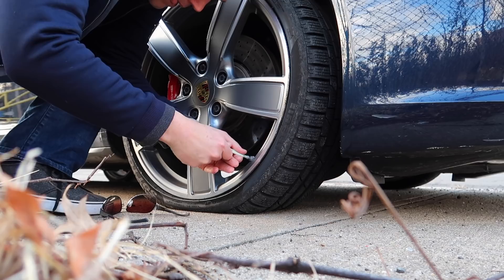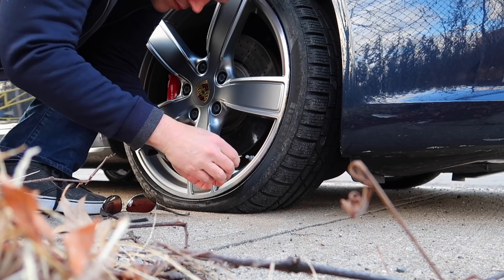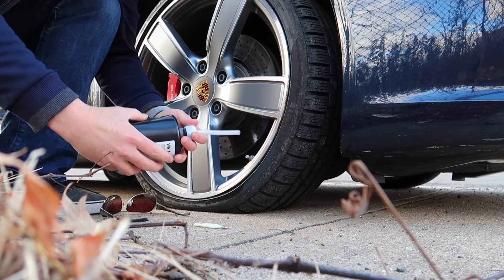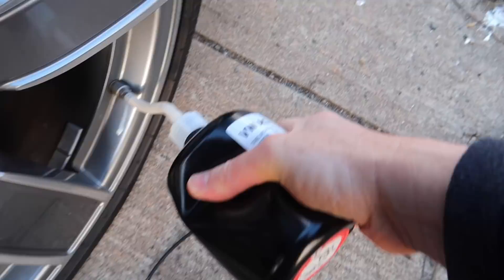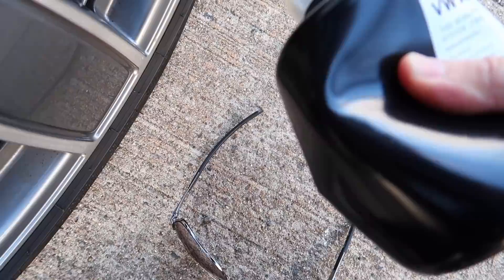Okay, that's better. Nice, alright. Now get some gunk in. We got a little bit of leakage here but that's alright — tire sealant going in. Okay, that's pretty much it for the tire sealant. I'm going to put the valve back in.